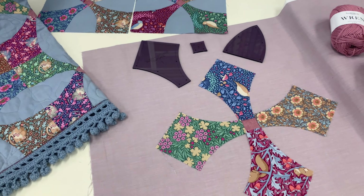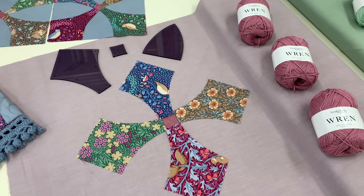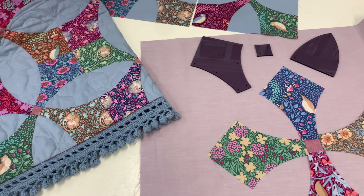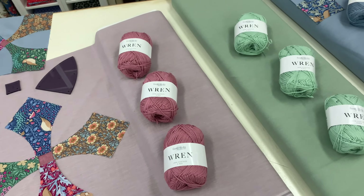For those of you who prefer to make the quilt without the crocheted edge, we now offer a kit for this option as well. To complement the lovely quilt we have made with the blue background, we also have a number of kits available in the gorgeous musk and sage colour options.